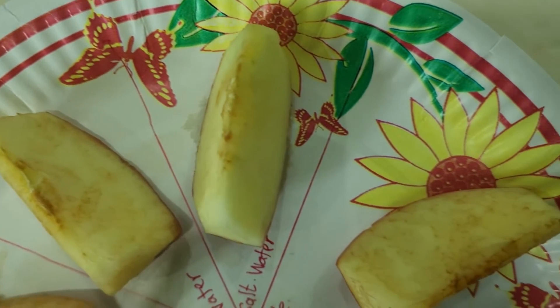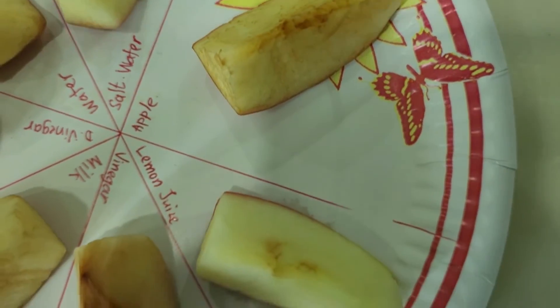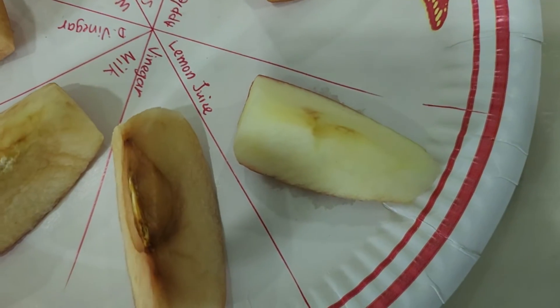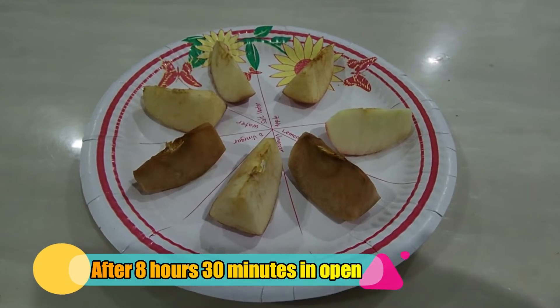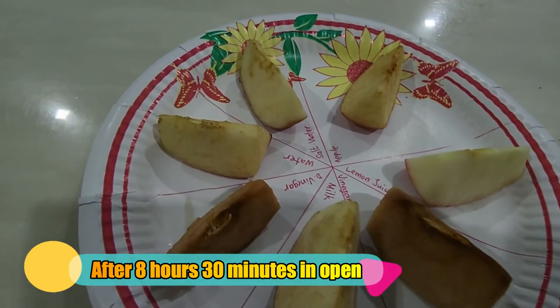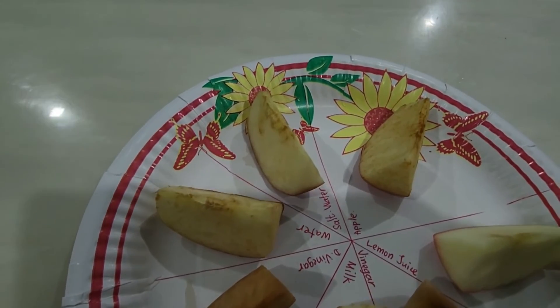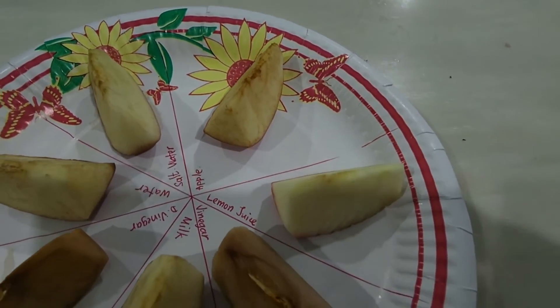Wow, that was an interesting result. Actually, I was surprised to see that apple slices soaked in vinegar and diluted vinegar turned brown way faster than the others. Meanwhile, apple slices soaked in lemon juice stay fresh for a very long time.